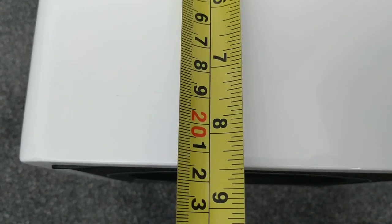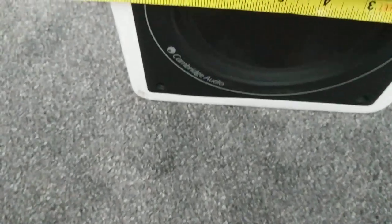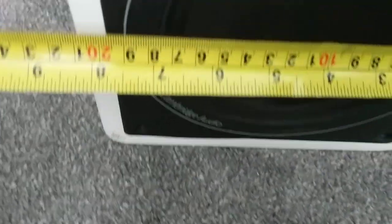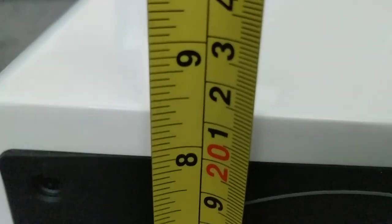Dimension-wise, you're looking at approximately 22 to 23 centimeters in depth front to back. The width is also around 31 centimeters, and the height excluding the feet is around 21 centimeters as well. It's a very compact, nicely finished subwoofer.